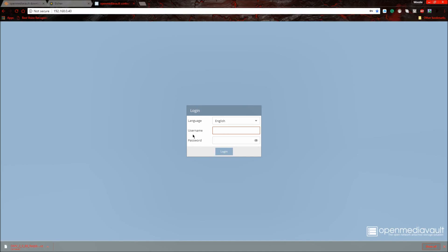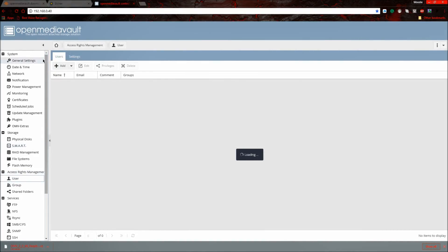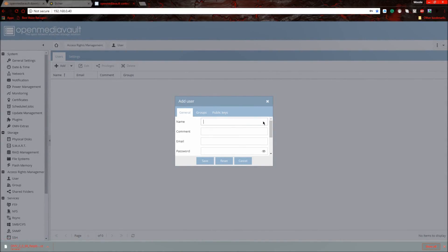You should now be on the Open Media Vault login screen. Type in the default username and password. You should see the dashboard. Now go to Access Rights Management, click User, then add a user. Type in a name — something like 'pi' — you don't need a comment or email, just type in a password. I'm using 'openmediavault'. Leave the shell as /bin/dash.